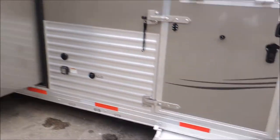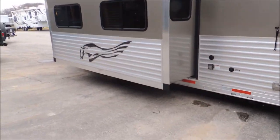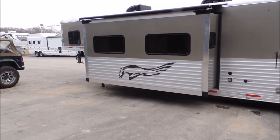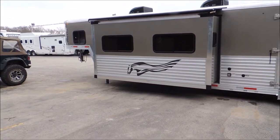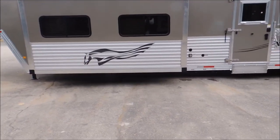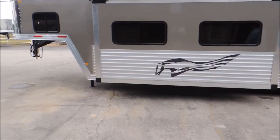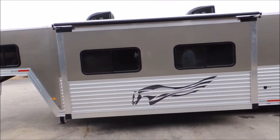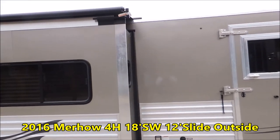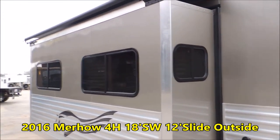I'll give you a view of the slide-out. This has what's called a super slide on it. Inside there's a couch and a dinette that slides out — you'll see that when we walk in. The full corrugation runs all the way down the side. When the slide-out slides out, it has an awning over the top that automatically extends — you do nothing with that.